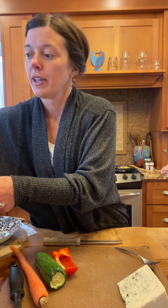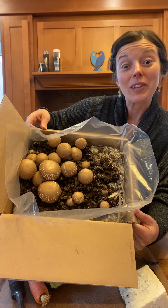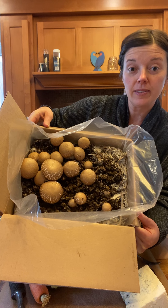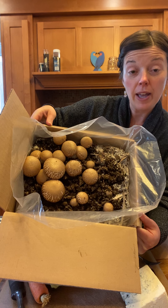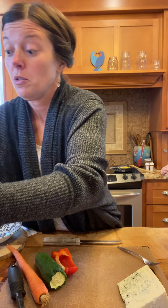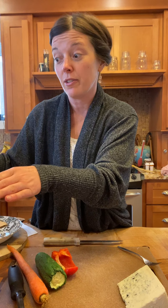Let me see if I can show you. They're really big. They are ready to harvest. The neat thing about this little farm in a box is once we harvest them and keep watering them, they are supposed to keep producing. So we could have up to four different crops of mushrooms.